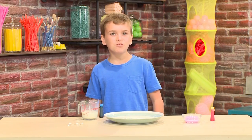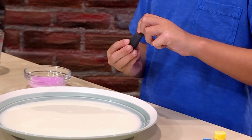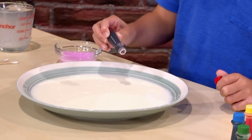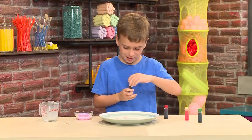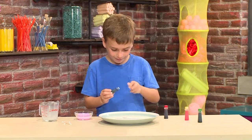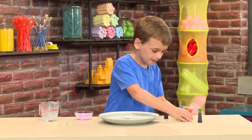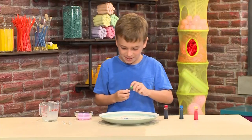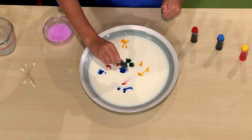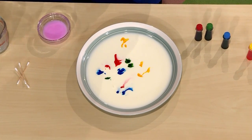Then, you add a few drops of food coloring. Use all the colors that you want to see swirl — this is red, this is blue, this is yellow, and this is green. You want to get the color all around so it looks cooler.